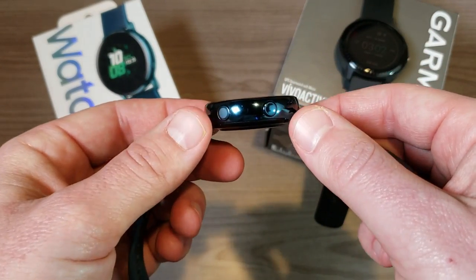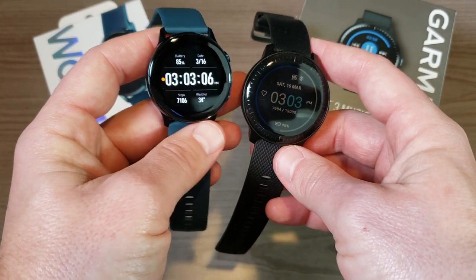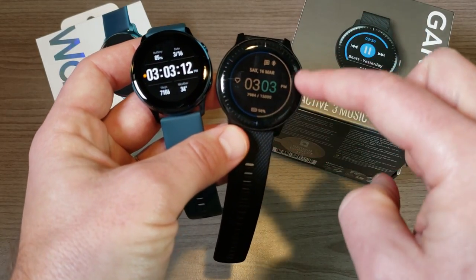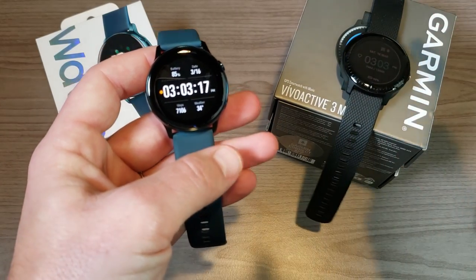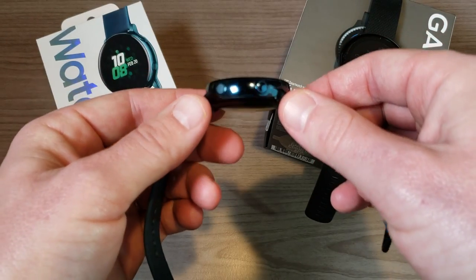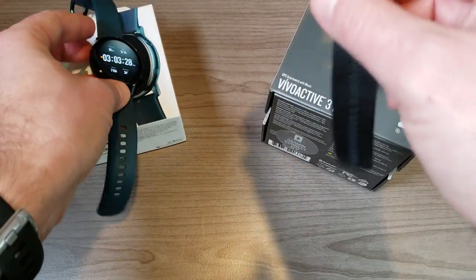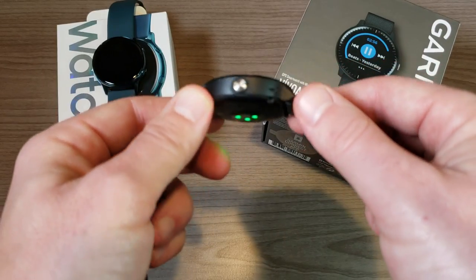As far as build quality goes, there are some pretty obvious differences between the two. The Samsung Galaxy Watch Active is slightly smaller, although they have the same size display — the Garmin just has a significantly larger bezel. In terms of weight, the Garmin Vivo Active 3 Music is actually the lighter of the two because it has a completely plastic build, whereas the Samsung has a metal bezel.